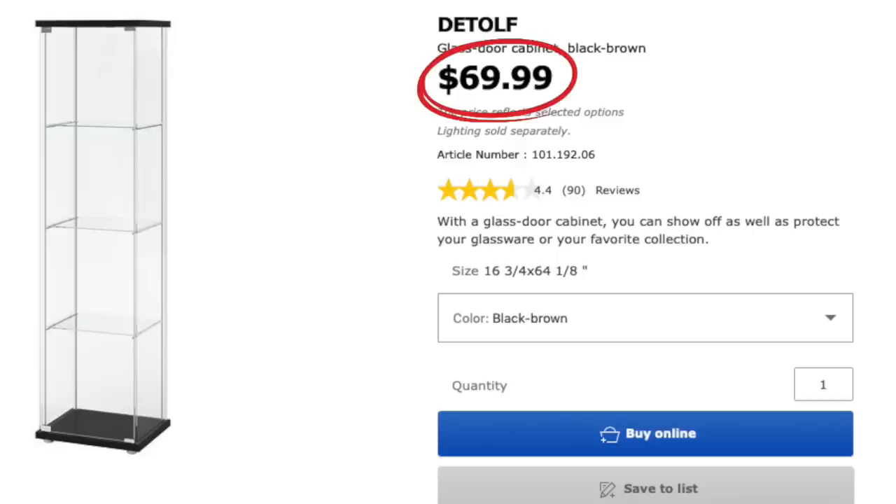So why would you get an IKEA Detolf when you could just go out and get a glass aquarium? Well, the Detolf is about equivalent to a 90 gallon aquarium. If you were to go out and buy a 90 gallon aquarium, that's going to run you about $800, whereas the IKEA Detolf costs only about $69.99.